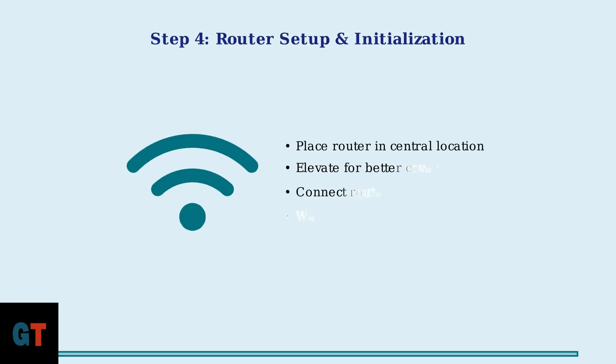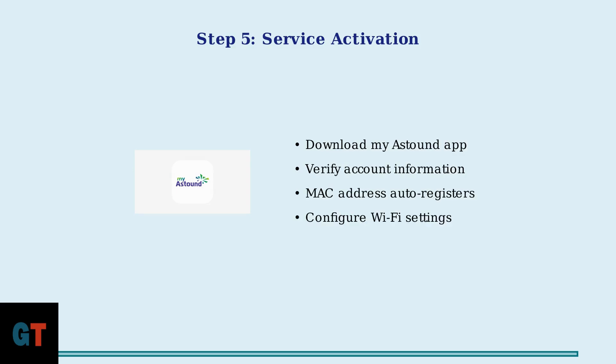Step 4: Position your router in a central, elevated location for optimal Wi-Fi coverage. Plug the router into power and allow 5 to 10 minutes for both devices to fully initialize and synchronize. Step 5: Activate your service using the MyAstound mobile app or web portal. The system will verify your account and automatically register your modem's MAC address in most cases.